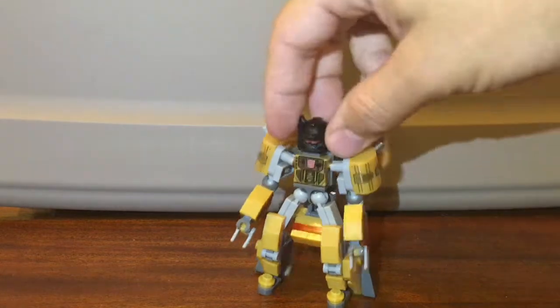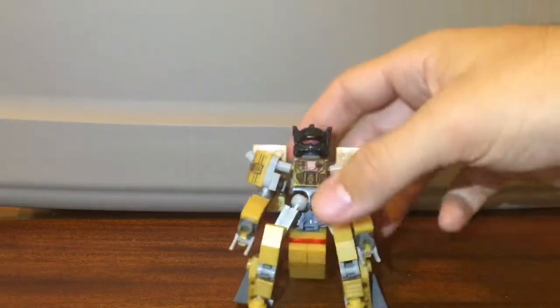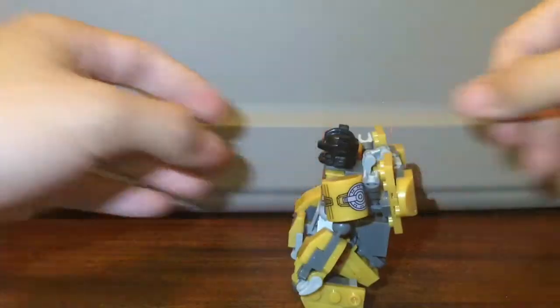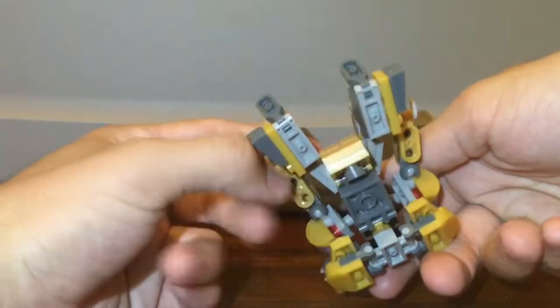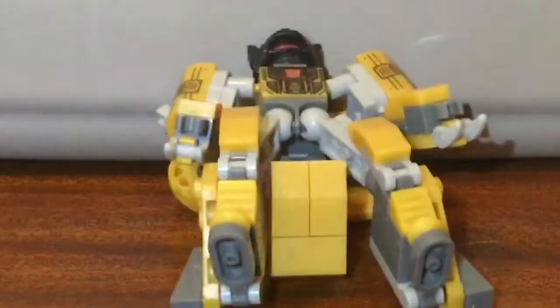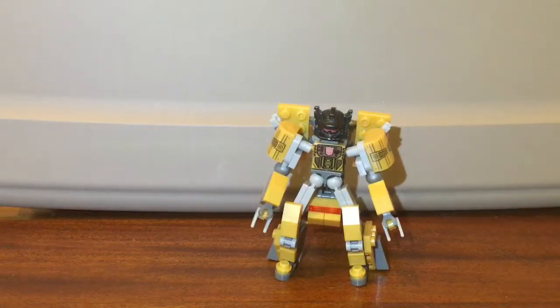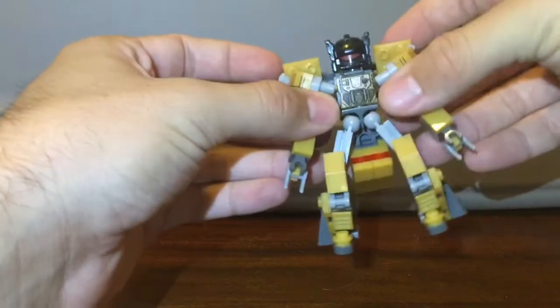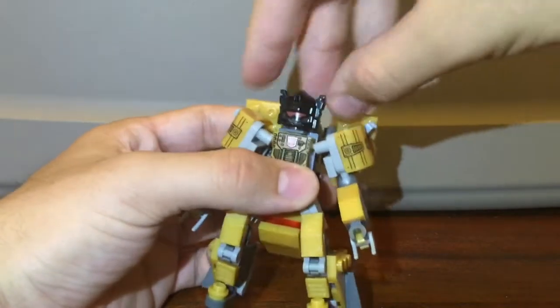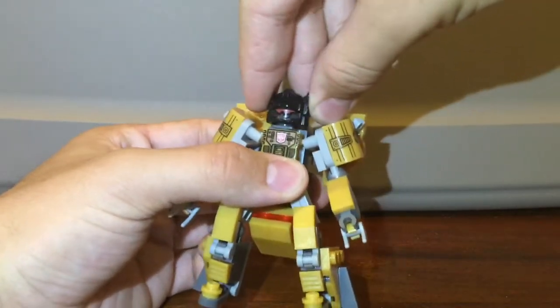We got the lovely gray pieces — everything fits nice and snug so this thing is actually really solid. You can throw him against the table and he won't break apart. Although standing him up with his backpack dinosaur head crotch piece is a little bit annoying. But overall he's not really that bad. All the pieces fit nice and tight, all of the joints are actually really good, and he's got a good range of posability.